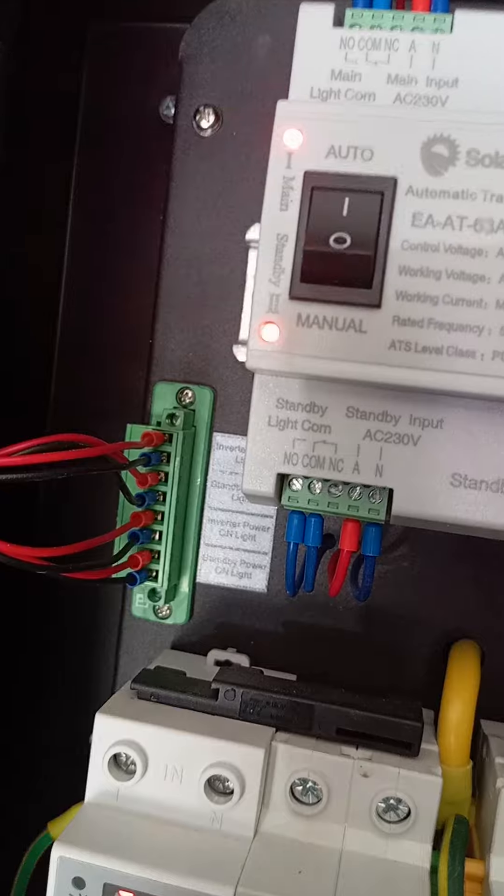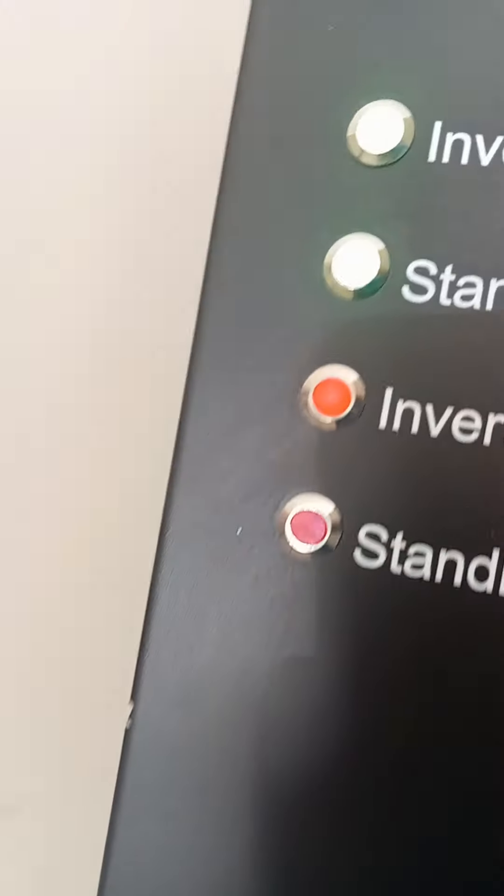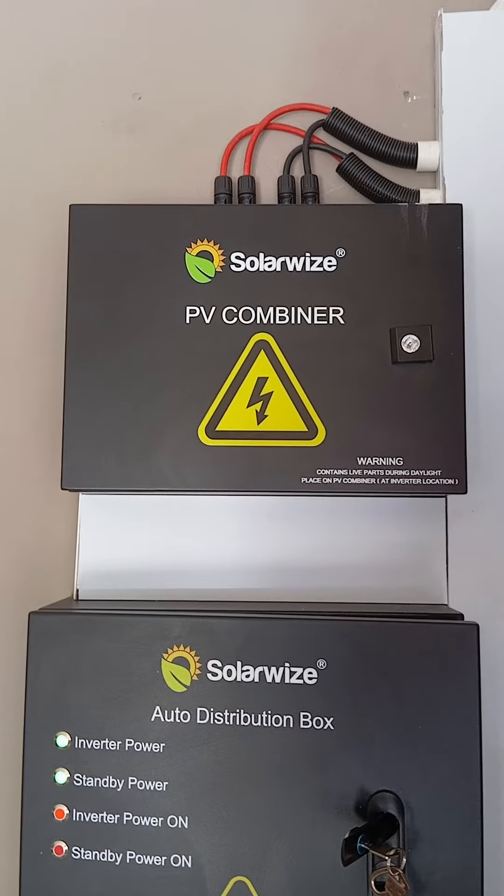We've also got some Phoenix connectors that represent our pilot lamps. I just need to get the key as it's securely protected — let me find the key for the bus. I just wanted to show you what the inside of this thing looks like, but I can't seem to find the key. Anyway, that's your combiner box for SolarWise — it's a two-in, two-out string.